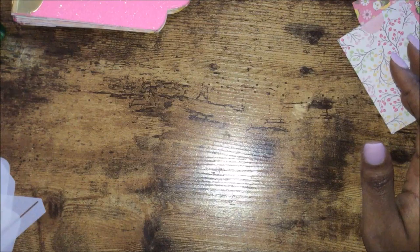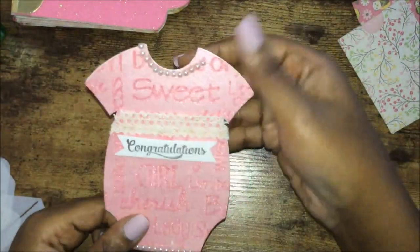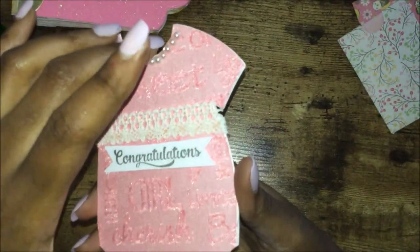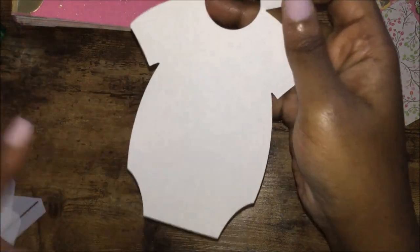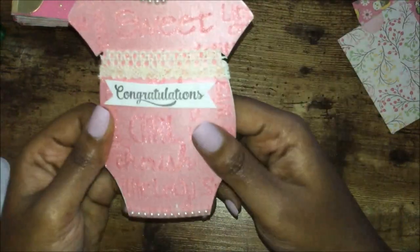Let me show you some of the things I'm working with to put in the album. I did these onesies a little while back and I'm thinking about putting them on a page — they're so cute with some pearls around the neckline and the bottom, some lace, and it has 'congratulations.' I was thinking about putting a picture here, here, and there, and maybe a little journaling piece somewhere.